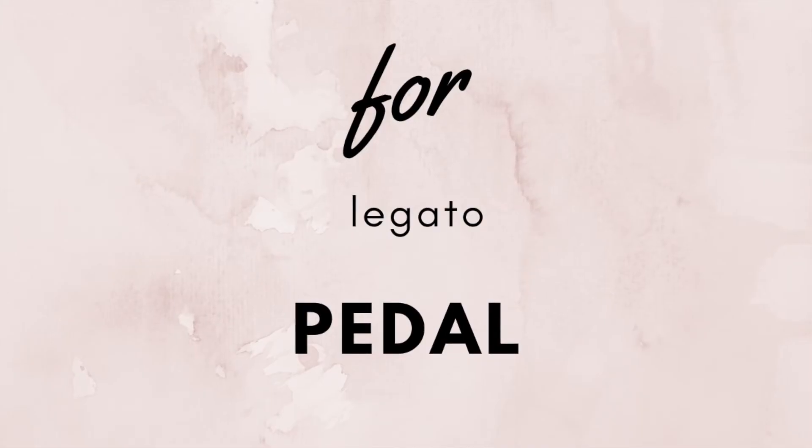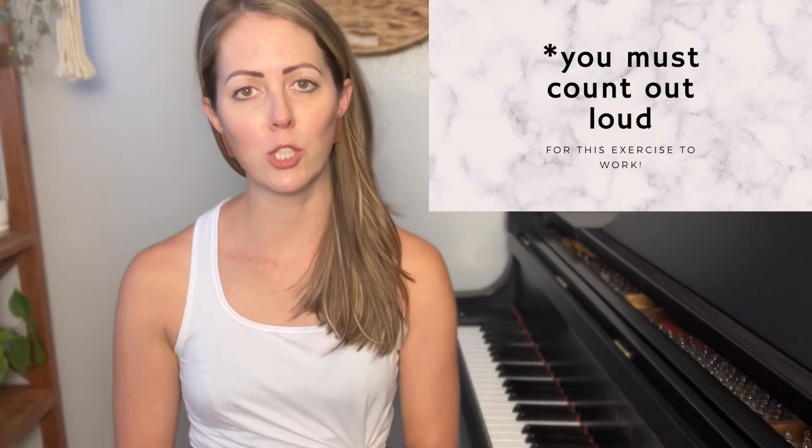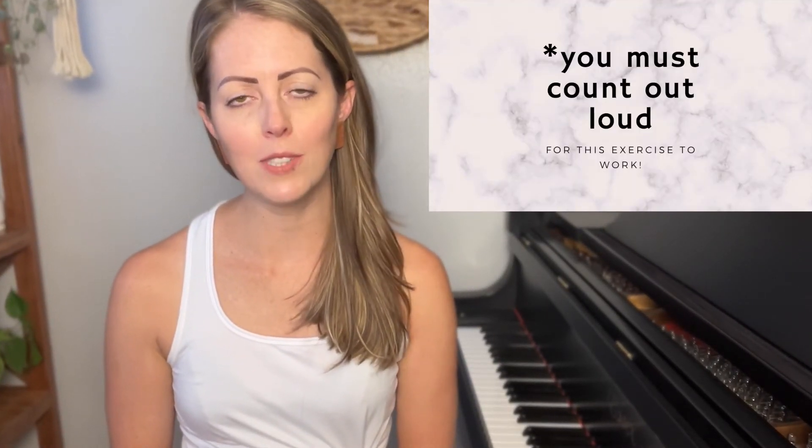Another great exercise is for legato pedal. It's similar, except the motion is a little different — we go down on beat one, then do a really quick up-down on the next beat one to maintain the legato sound with no gap in the pedaling. It goes: one, two, three, four — one, up-down, two, three, four — one, up-down, two, three, four. It's more complicated, but that's the actual pedal technique used in most piano music.